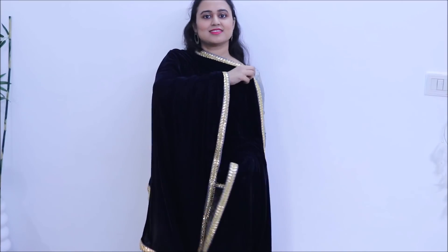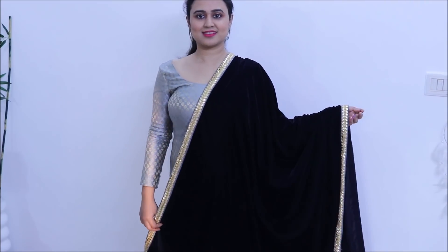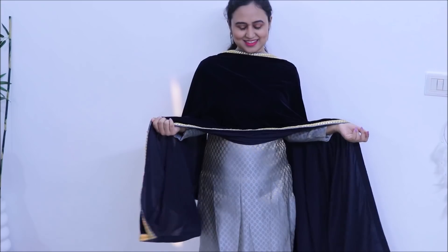Velvet dhupattas are best for winters — you should definitely invest in one, either buy it or get it made yourself, because during winters it works both as a shawl and a dhupatta. Plus, velvet dhupatta looks very royal and classy. I also plan to get one more velvet dhupatta made and I want to do some kundan work or kundan lace on it, which I think will look really, really nice.